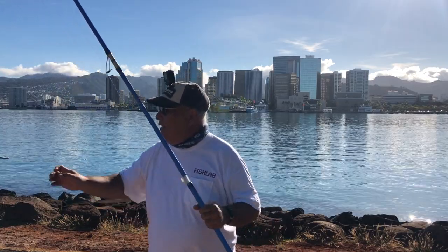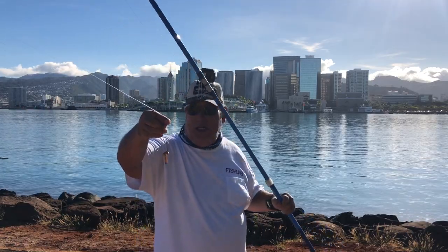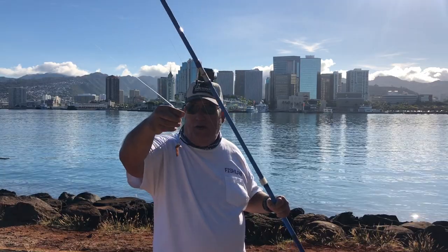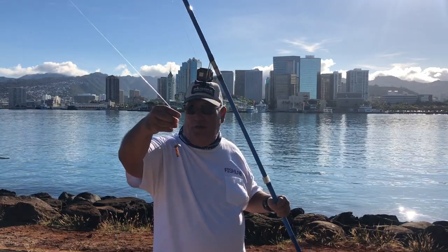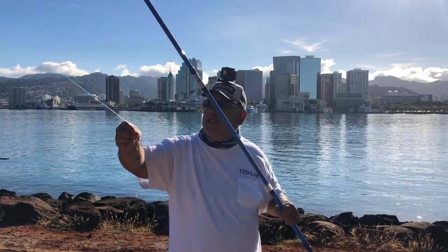I've got my leader here — it's a 40-pound test leader with a four-rod ring hook, Mustad, and I've got a piece of squid on this one.